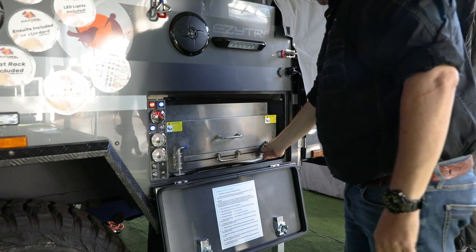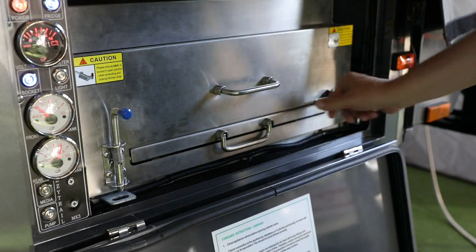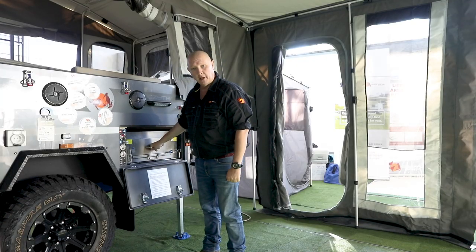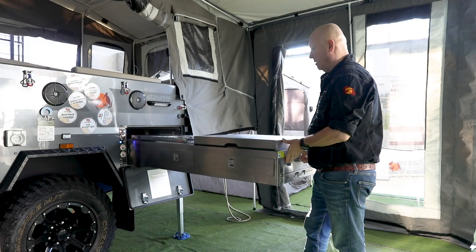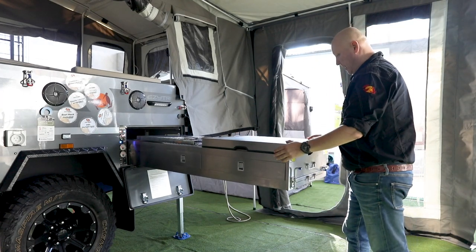We've got two little bolts here that are holding the kitchen in, so we need to go ahead and undo those. With our latches released, we can go ahead, grab the top handle, and gently slide the kitchen out. It'll stop exactly when it's out.